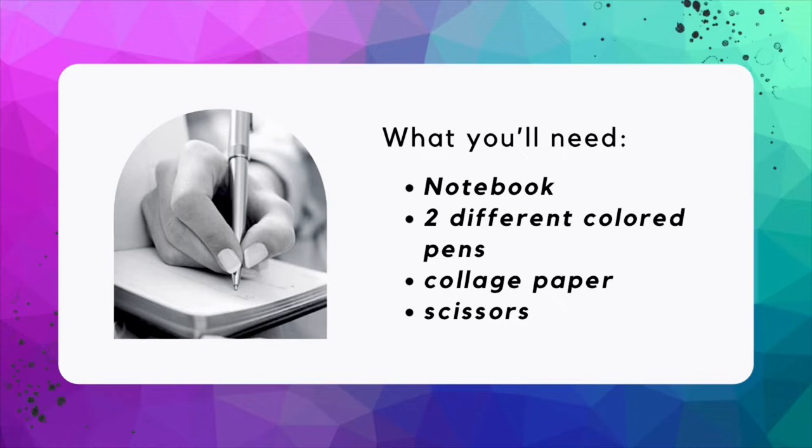Let's turn those goals into affirmations. For this portion of the course you'll need a notebook, two different colored pens, collage paper, and scissors.